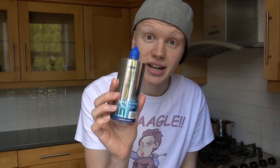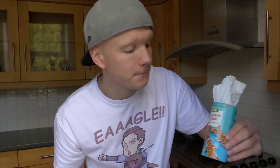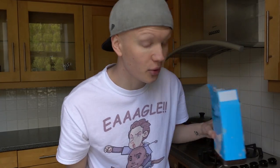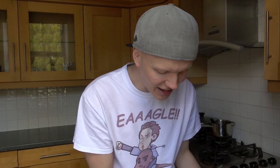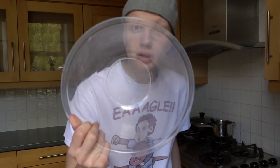What you need for this butter slime recipe is: some PVA glue, some contact lens solution, some shaving cream, some yellow food coloring, some baking soda, some corn flour, a tablespoon, a spatula, and a mixing bowl. That's everything we need to make our slime today.